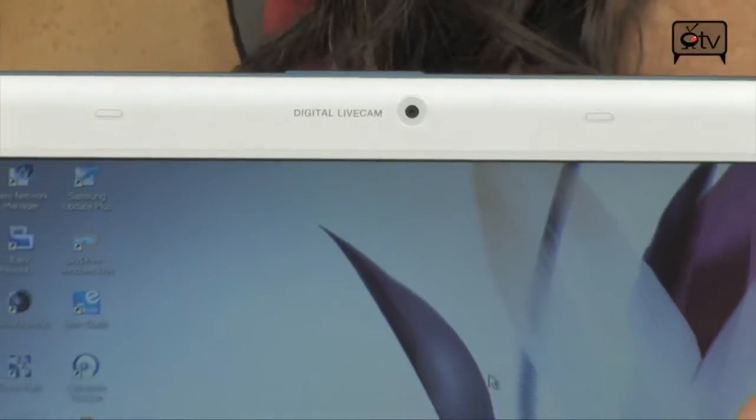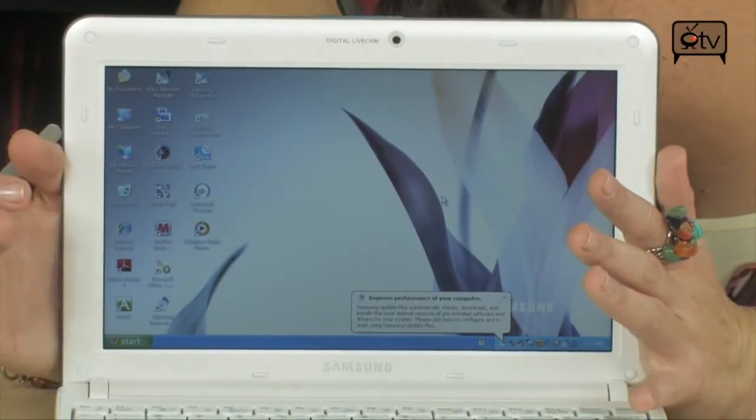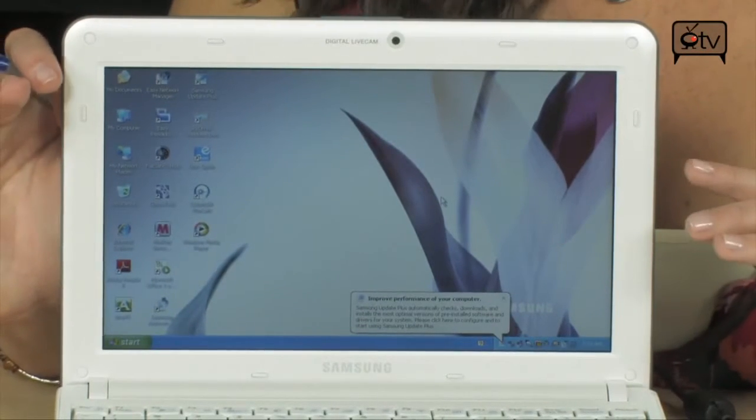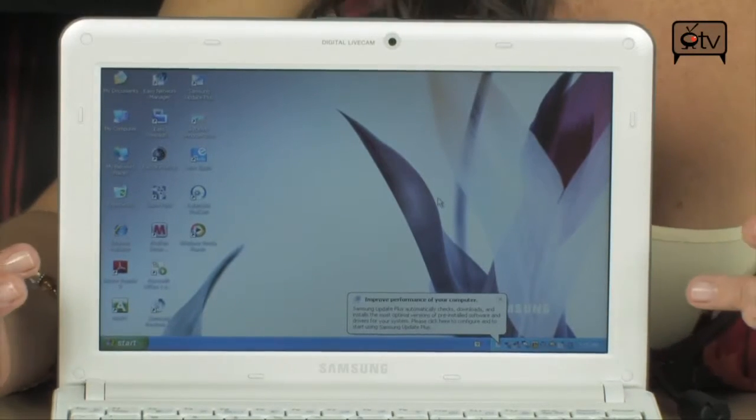Let's keep on moving down and take a look at your 10.1 inch screen. This is WS VGA LED backlit, and it's a nice size — just big enough to get all of your work done.